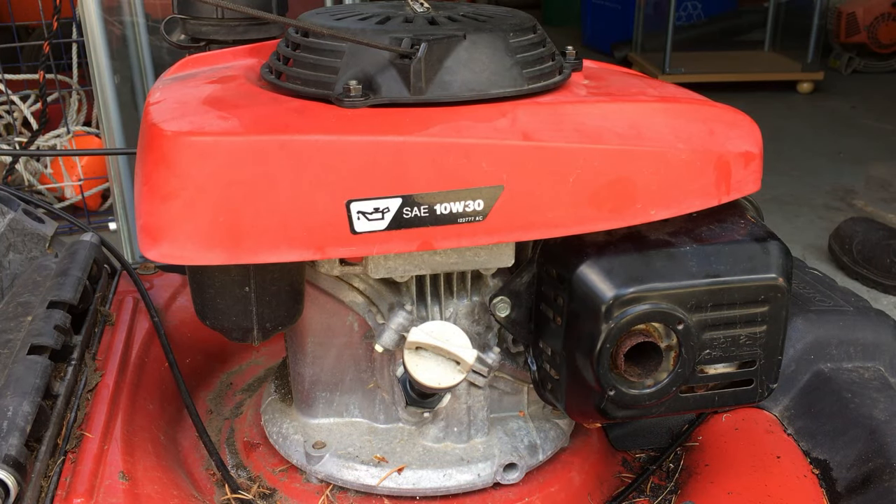This is a GCV 160 Honda engine with no compression. We are definitely going to find out why it doesn't have any compression today. I've got a lot of GCV 160 Honda engine parts in this shop, so hopefully at the end of this video we're also going to be able to repair it and get this thing running.